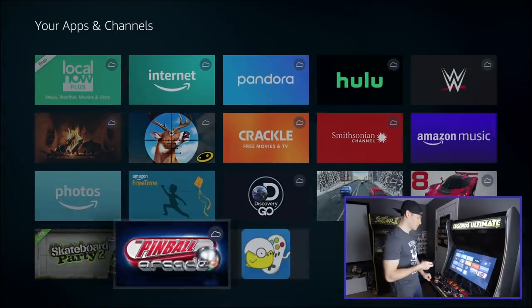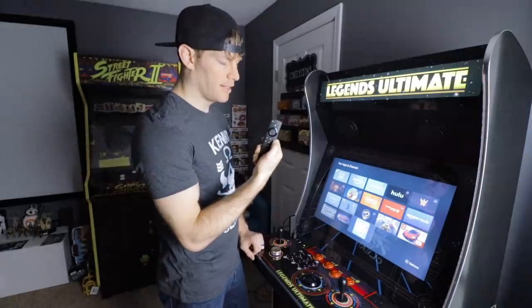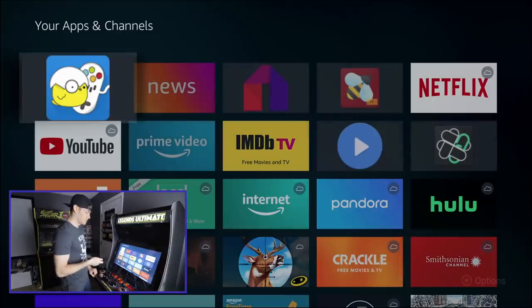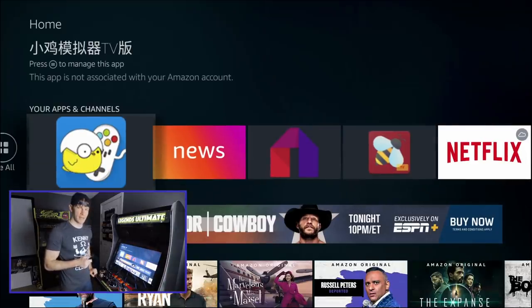Now we can go find our Happy Chick emulator — it should be at the bottom. And there we are. Pro tip: if you hit the selection button on the right of your remote, you can actually move it to the front so you don't have to search for it every time. So when you're on the home screen, you should see Happy Chick at the beginning every single time.